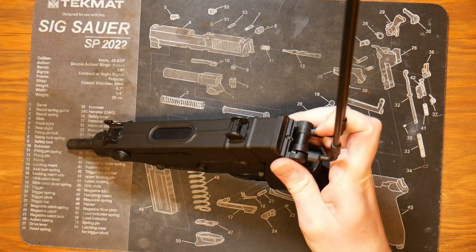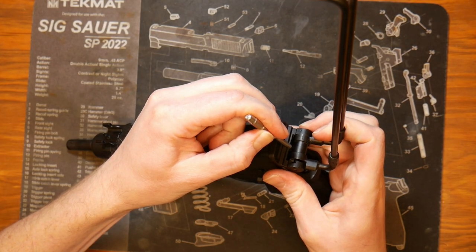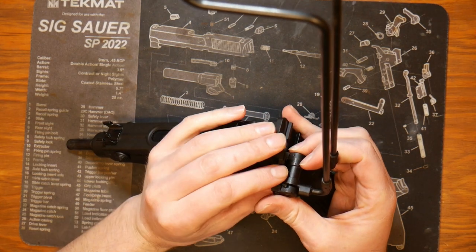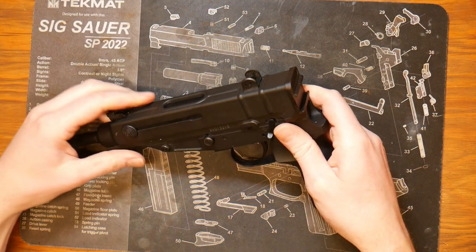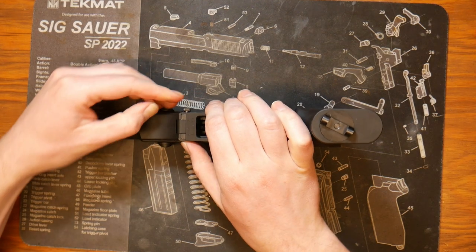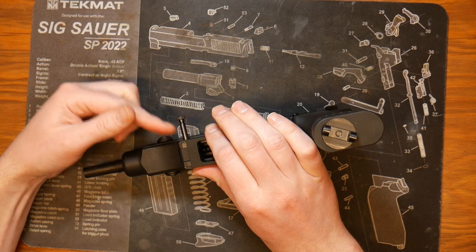We've taken out our magazine. We can next go ahead and pop open the stock — we don't need to fully remove the stock. We will press the little retaining pin on the stock assembly and slide it out the left side. At this point we can set the stock aside.